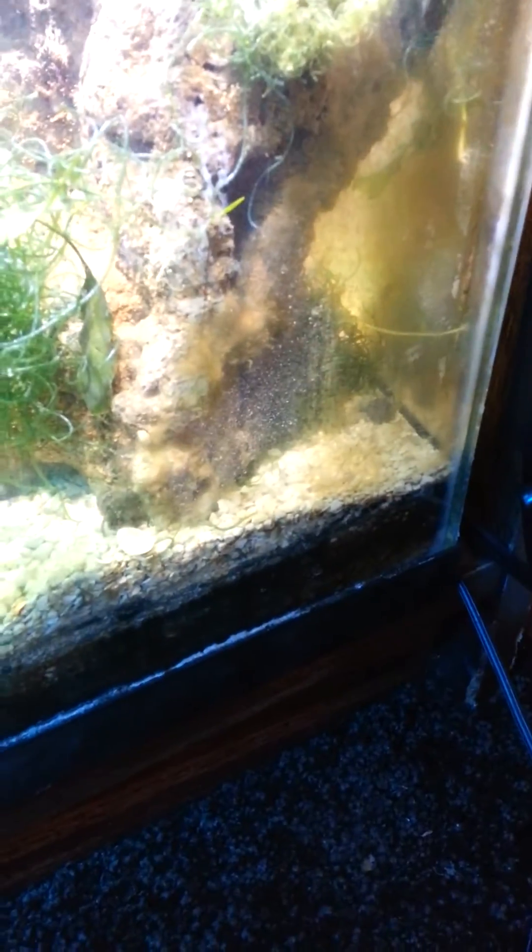Here's an update. So this is my pod tank. Nothing was moving until I turned up the heat and got some fish food. They like fish food.